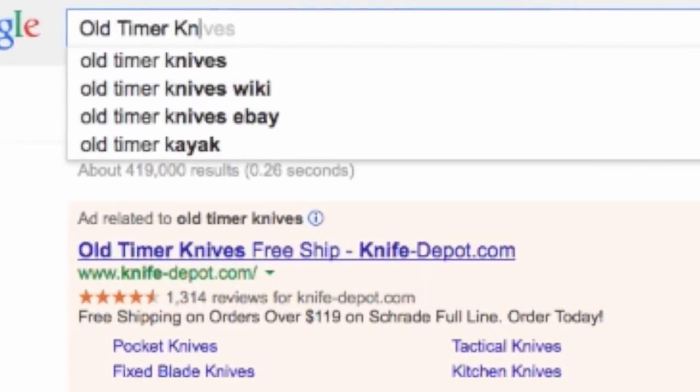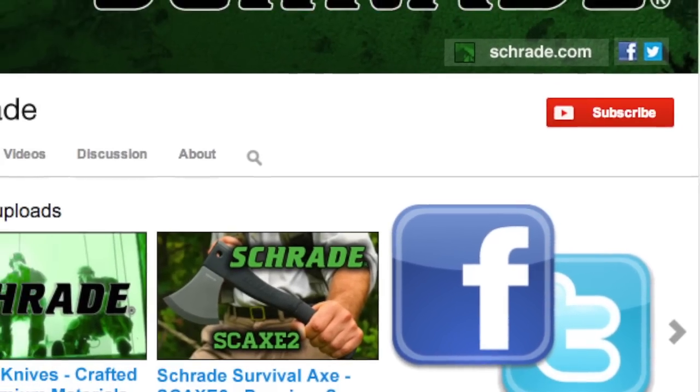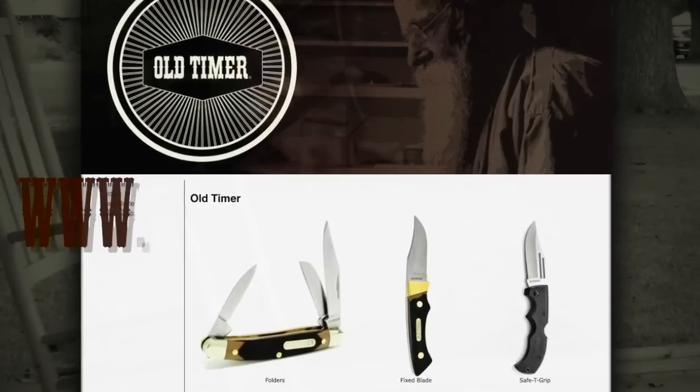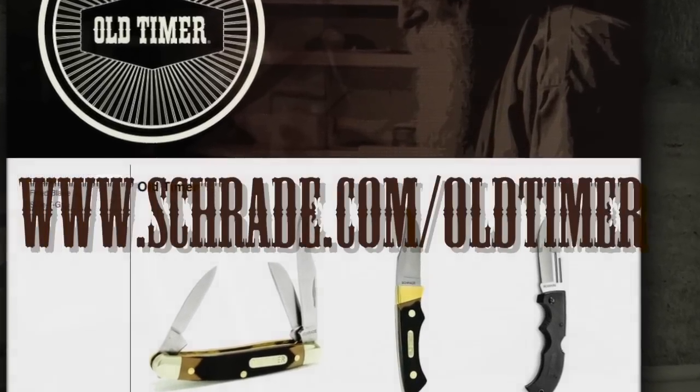Don't forget to subscribe to this channel on YouTube, like us on Facebook, and follow us on Twitter for news, tips, and new product releases. To learn more about our great knives and gear, visit schrade.com/oldtimer.